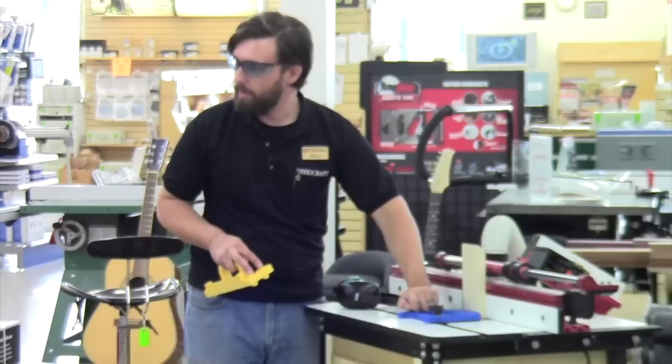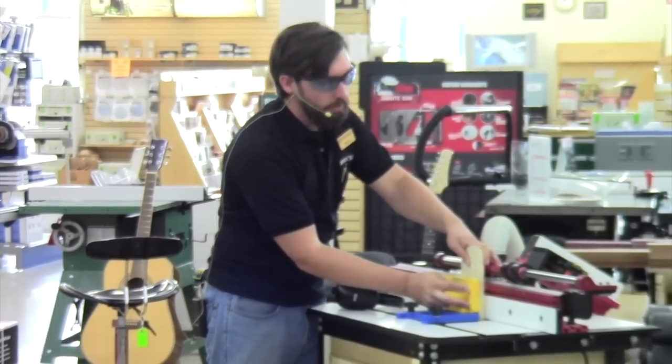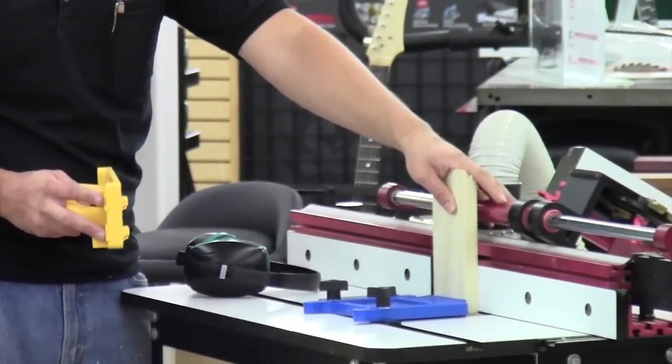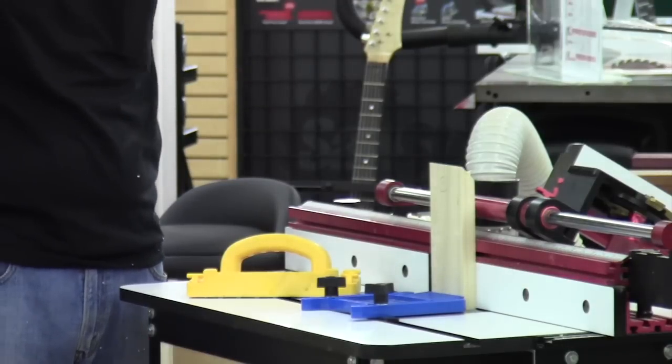Feather board is set. And then of course the push block so that you can get your fingers out of the way. Push in and down, and you have to be very careful that at any time you are not going to tilt this one way or the other. Take it slow — let the cutter do the work.